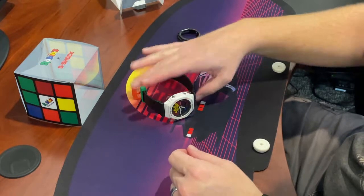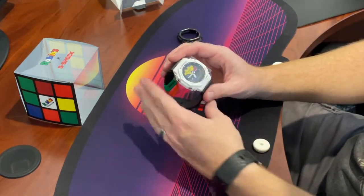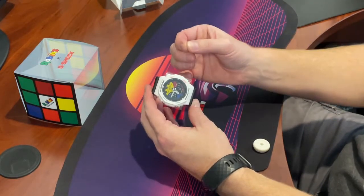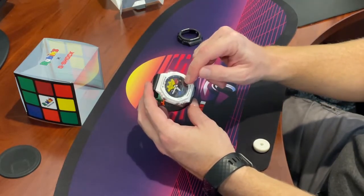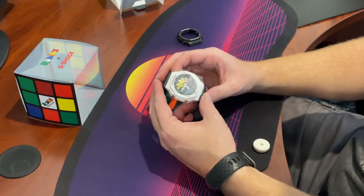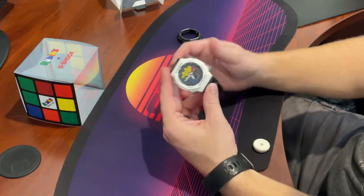Going over the user's manual, this is a little more complicated than I'm used to with typical analog watches where you just have the pin on the side and can change the dial or the day. This has a lot of double-pressing buttons, so I think I'll leave that for a second video and just take the bezel off to show you guys how that's done.